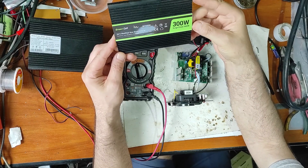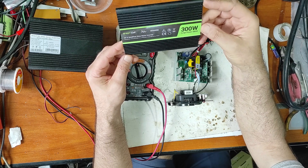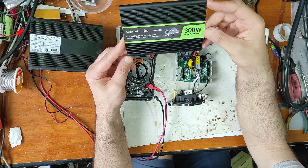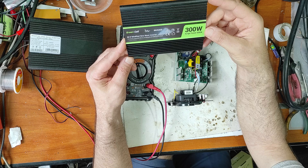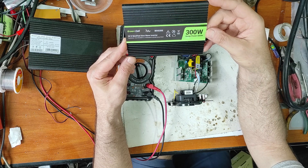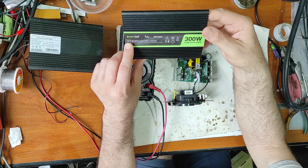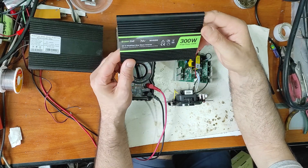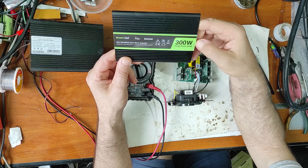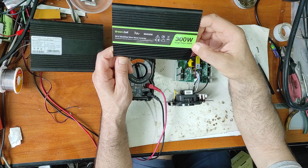Hello friends, in this video I will repair this inverter. This is a very well-known version of inverter - it's a cheap modified sine wave inverter, something between square and sinus. It has 24 volts input voltage and 230 volts output, with 300 watts continuous power and 600 watts surge power.